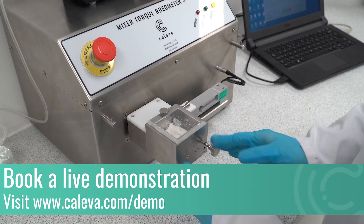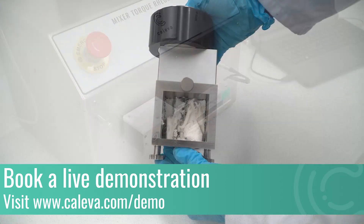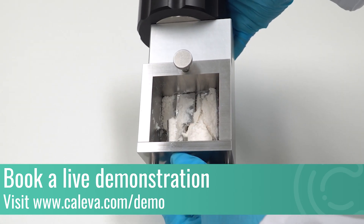If you're interested in how the MTR could help you to obtain precise data for your wet granulation, book a free online demonstration at www.kaliva.com.